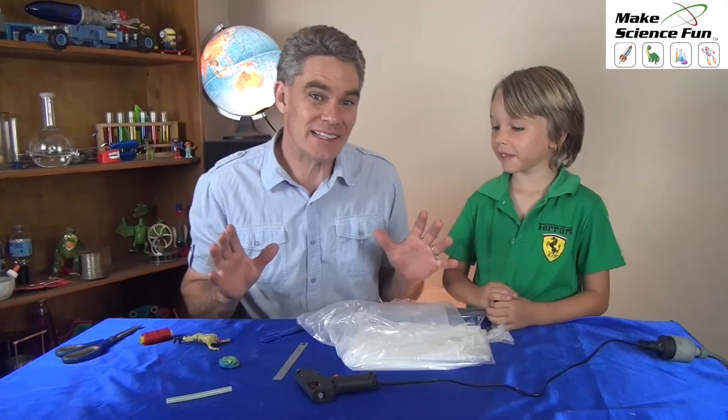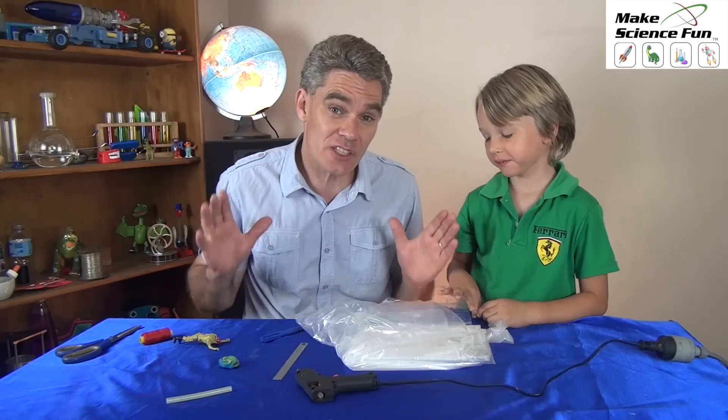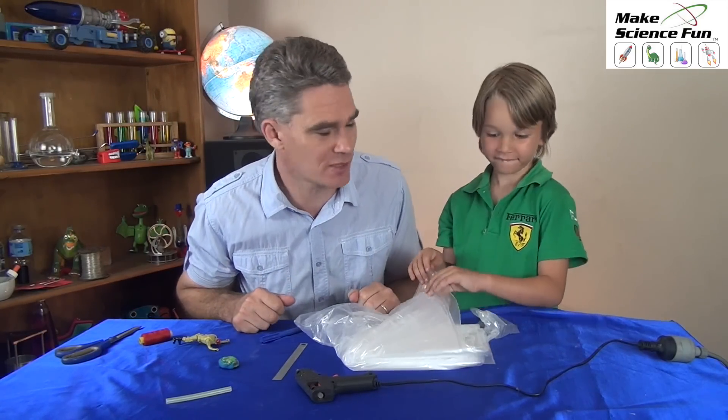Hi, Jacob and Sam here. Thanks for joining us today. Today we're going to show you a simple idea for a science project. The question we want to answer today: does the size of a parachute affect how quickly it falls? What do you think, Sam?